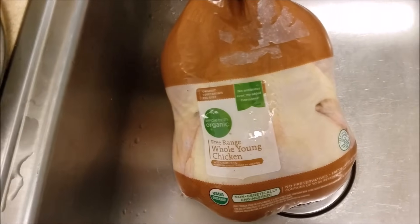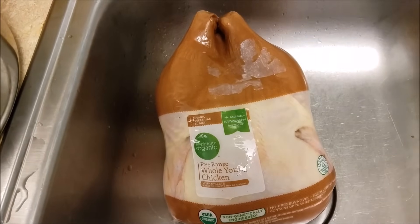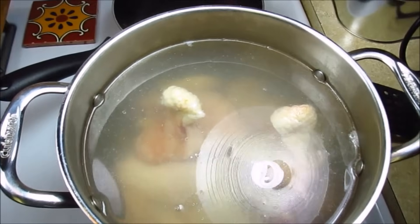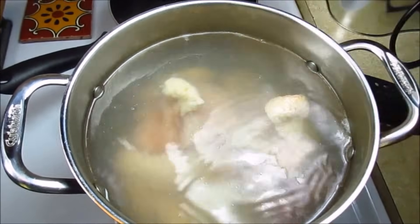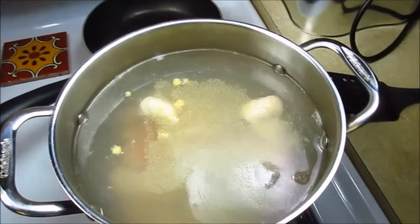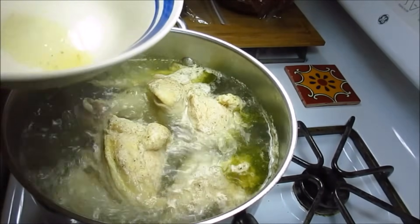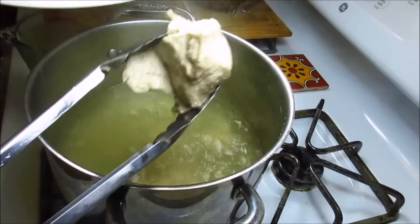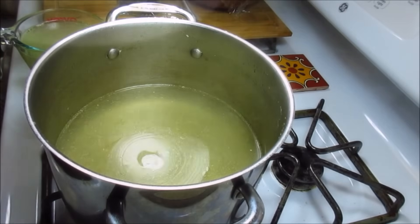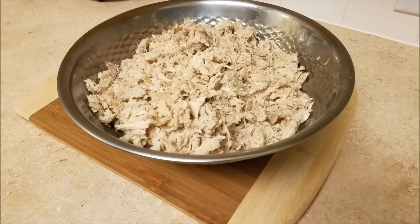To make chicken enchiladas you need the chicken. Here I have around a five pound chicken and I'm going to cut it into pieces and boil it. I've placed it in a pot of water and I'm going to season it with salt, onion powder, garlic powder, and some fresh garlic, onion, carrot, and celery, because I'm going to use the chicken broth in other recipes. Once the chicken is done I'm going to remove it, let it cool slightly, shred it, and remove all the chicken from the bones. Here I have all of my shredded chicken ready.